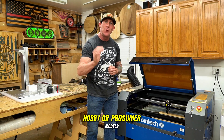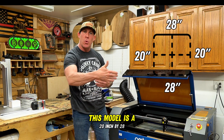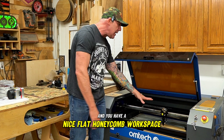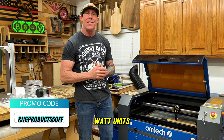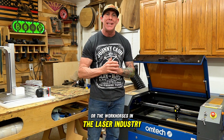They are going to have a much larger work field. This model is a 20 inch by 28 inch work area and you have a nice flat honeycomb workspace. These CO2 lasers, especially the 60 watt up to the 100 watt units, I consider these the jack of all trades or the workhorses in the laser industry.